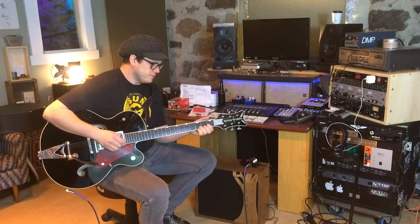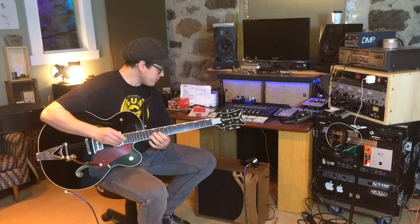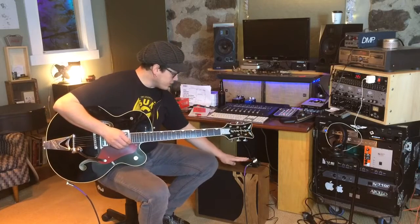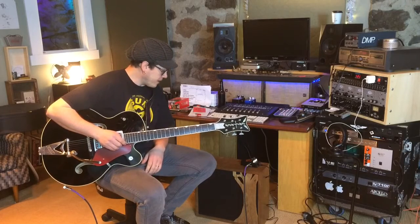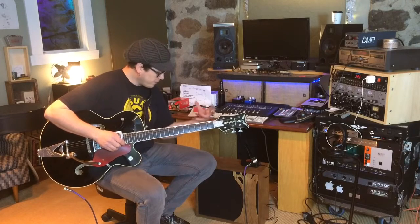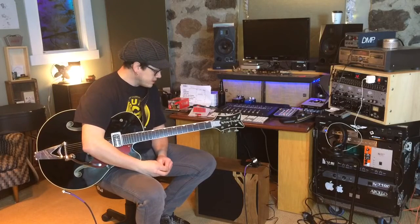Hey everybody, Nate Butler here. I just got this Quilter Micro Block 45 and I haven't turned it up at all — I just plugged in and this is my first impression. You're getting to experience it with me.